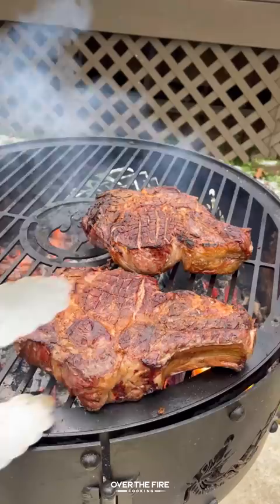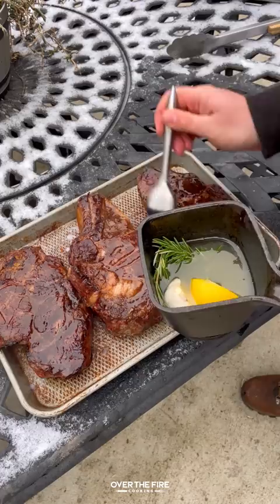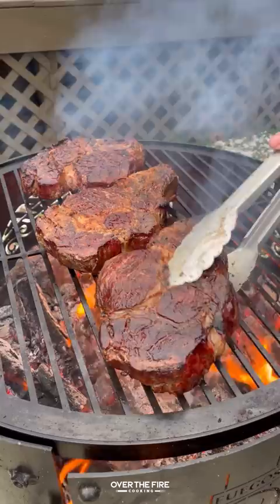Cooking these steaks until they're just about done. I'm going to pull them off, baste them with that bacon and herb fat, add them back onto the grill to sear, cooking them until they're about 120 internal.